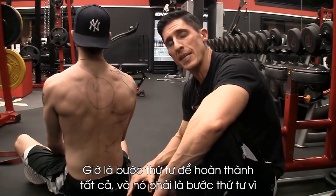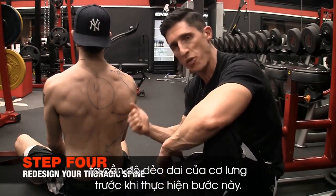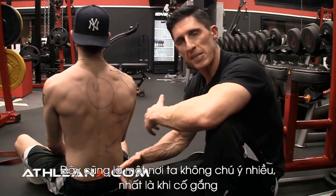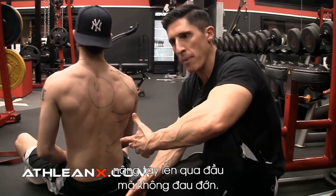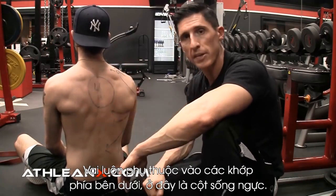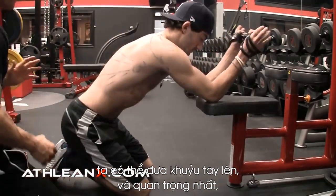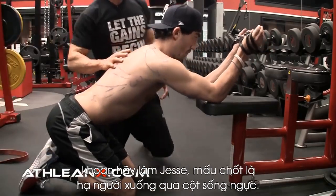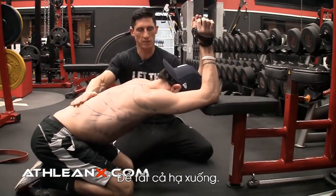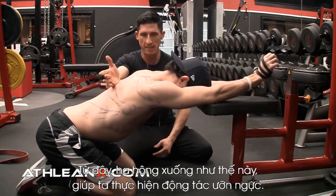Step four to fixing this altogether — and it has to be step four because we need lat flexibility in place first — is to attack the thoracic spine. This is an area we do not pay enough attention to, especially when it comes to raising our shoulder overhead without pain. We think it's all a shoulder thing, but the shoulder is always a slave to the joints below it, and that is the thoracic spine. We put ourselves in position on a bench, getting our elbows up on top, and the main thing is dropping through the thoracic spine, letting everything sink through. Drop the hips down, and that gives us the thoracic extension we need.